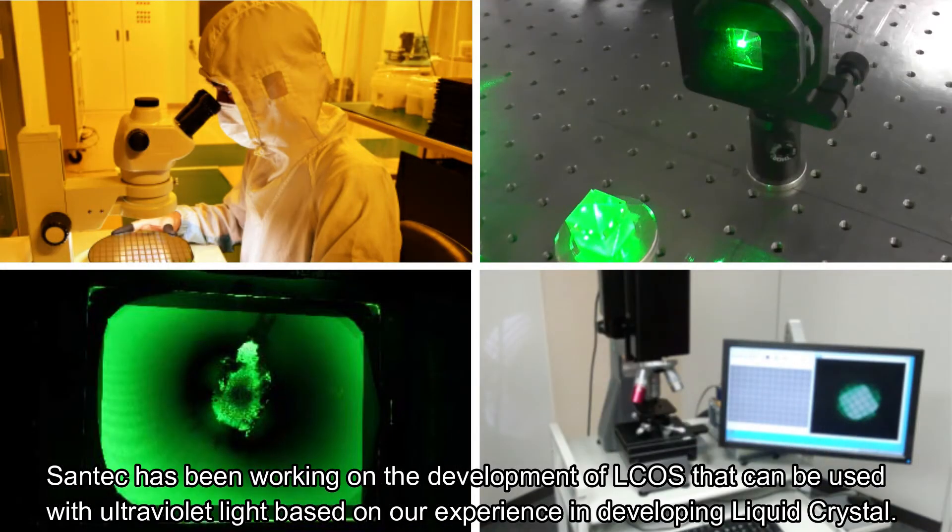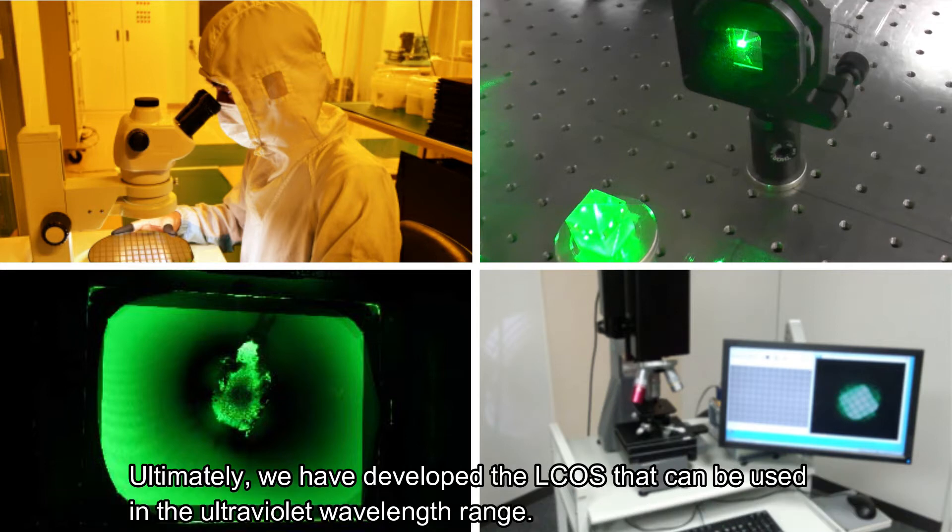Santec has been working on the development of L-CUS that can be used with ultraviolet light, based on our experience in developing liquid crystal. Ultimately, we have developed the L-CUS that can be used in the ultraviolet wavelength range.